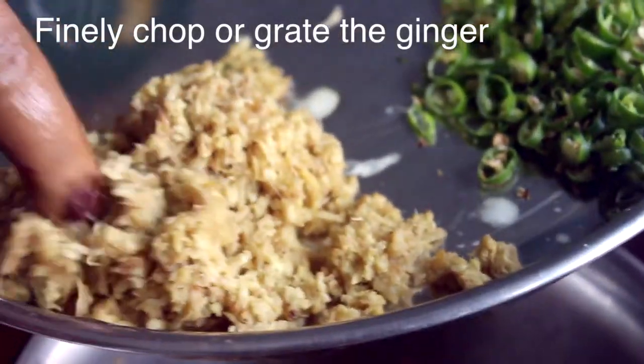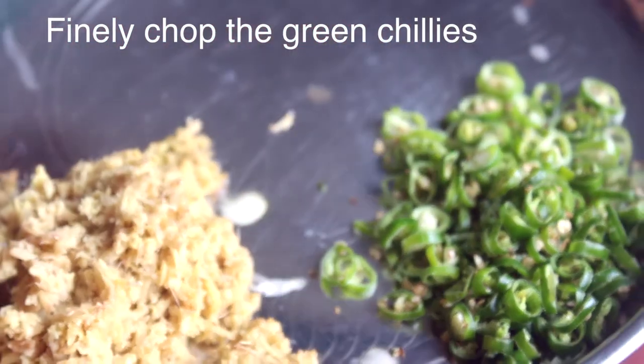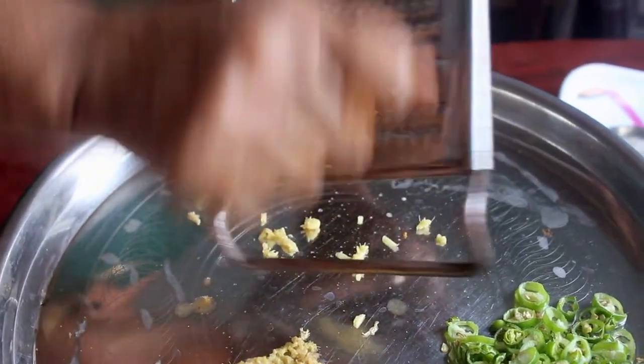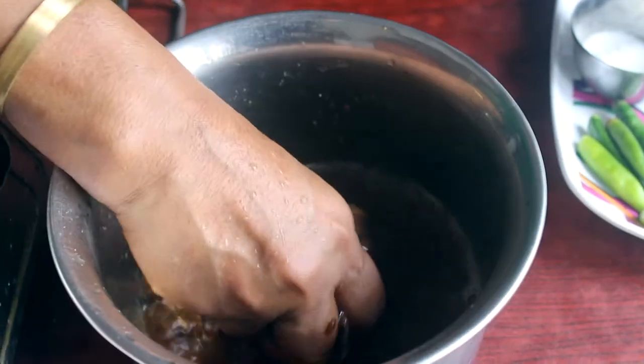Let's cut it out in the half and then cut the oil. We can cut it out in the half. Let's cut it out and see how it is cooked.